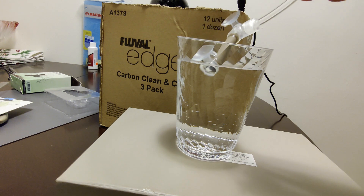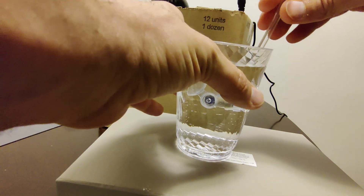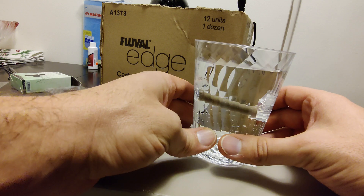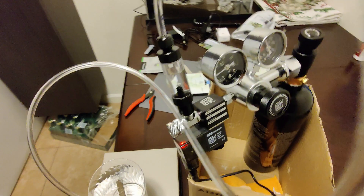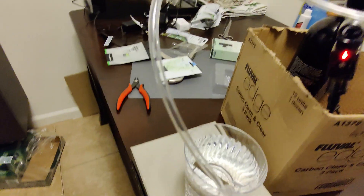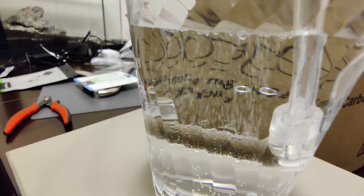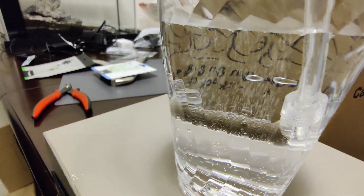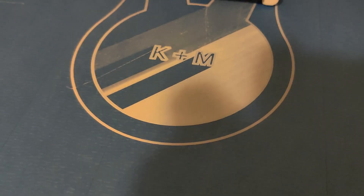I'm going to place the diffuser in this cup — it's actually the perfect cup because it holds it from the sides. To get bubbles coming out, I'll open the needle valve further. It's recommended that you run this for a little while so that the pores open up and you get good bubble diffusion.